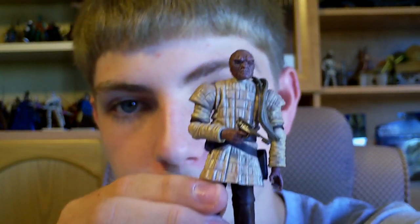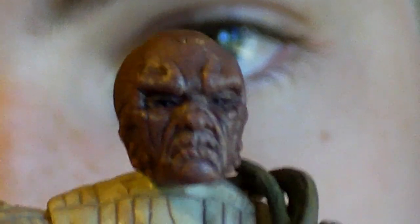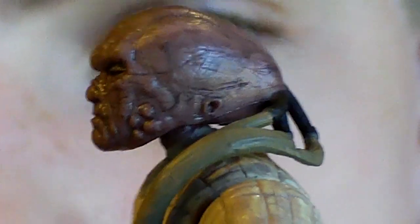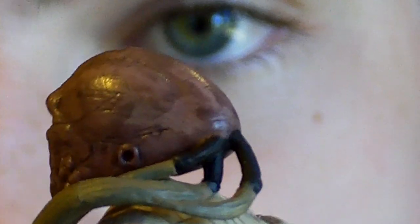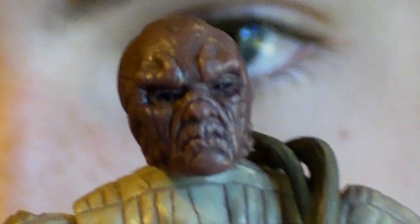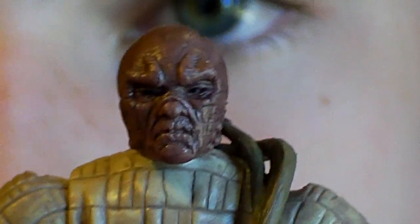I'd just like to zoom into the head sculpt here. The Weequay detail on this figure is just great. As you can see, the head has lots of detail to it and Hasbro really did a great job of capturing the Weequay look. He has some kind of braids or a ponytail or something like that on the back of his head — I'm not really sure about that.